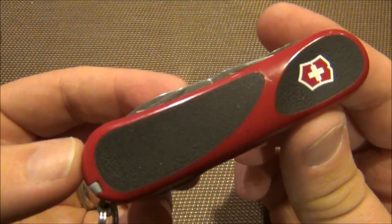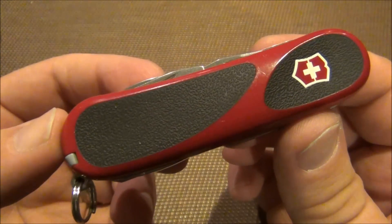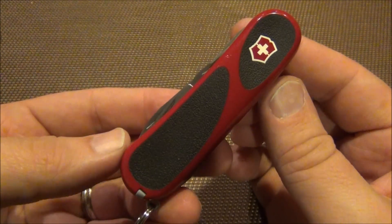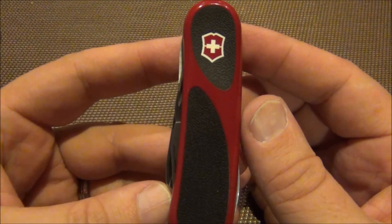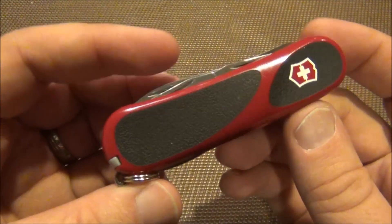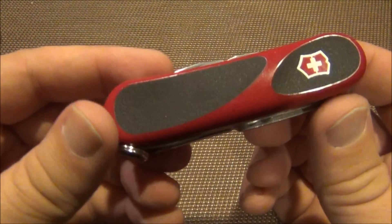That's the only thing I think is a little bit weird. Otherwise, if you could only carry one knife, I think this would be an excellent choice. It's been a joy to carry — I've been carrying it for about two to three weeks now and really enjoyed it.